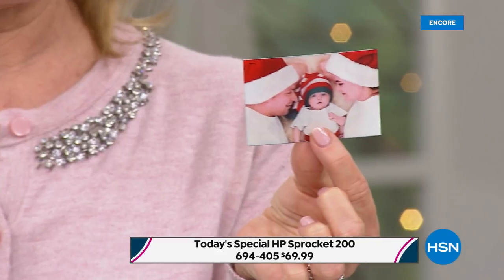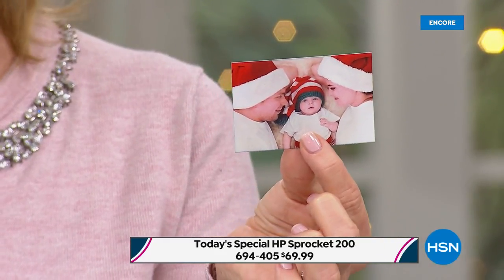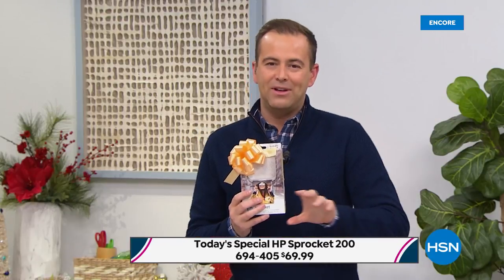We're going old school tonight — we're having a few technical difficulties with our graphics, but what I can tell you is what you can see down below. The item number is 694405. It is only $69.99 — lowest price anywhere. We dare you to compare. If you Google the Sprocket 200, which is the newest version, nobody's got it like we do.